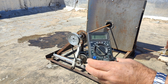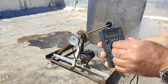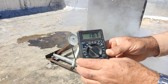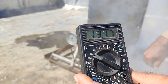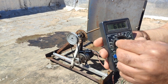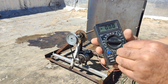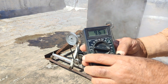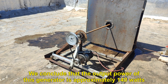First, I measure its voltage — approximately 14 volts. Now we measure the output current — approximately 10 amps. We conclude that the output power of this generator is approximately 140 watts.